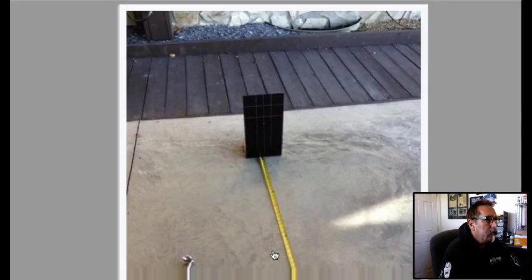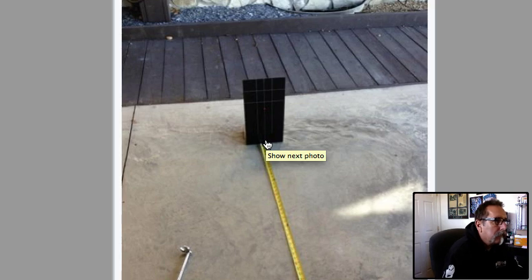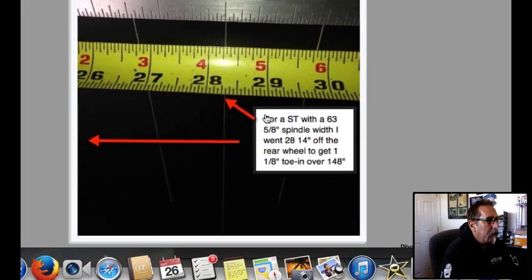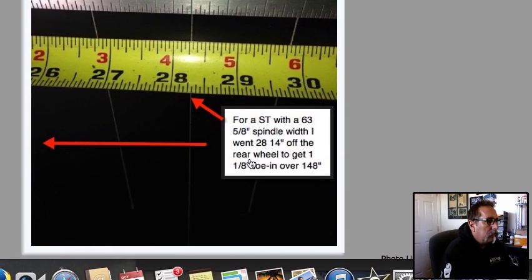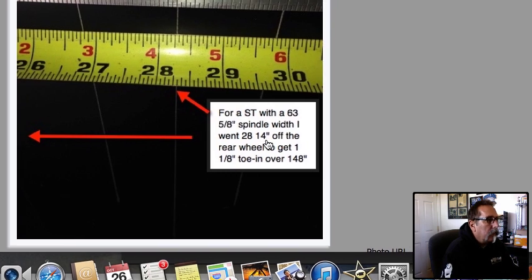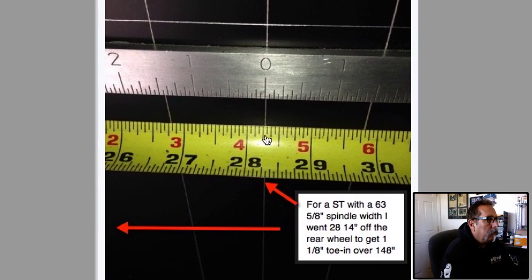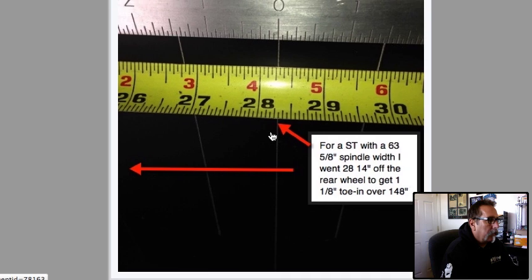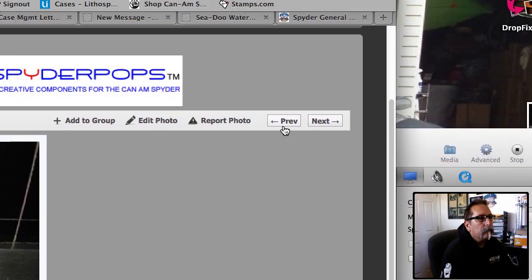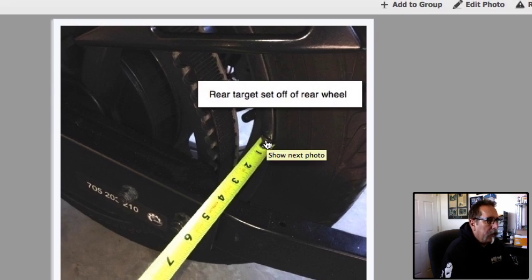This right here is showing the target — from the center of the wheel it's 74 inches to my target. This is a front target right here. On the ST, with a 63 and 5/8ths spindle, I went 28 and a quarter from the rear wheel to get an eighth inch of toe. So, off the rear wheel I set up my rear target 74 inches from the center to the target, and from the rear wheel center I went 28 and a quarter. This is showing the tape on the rear wheel where I'm pulling that measurement for the target.